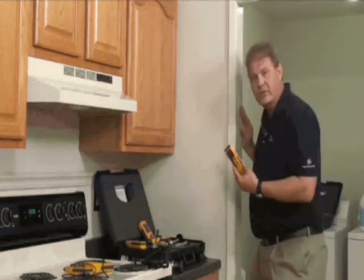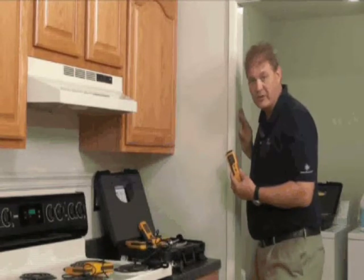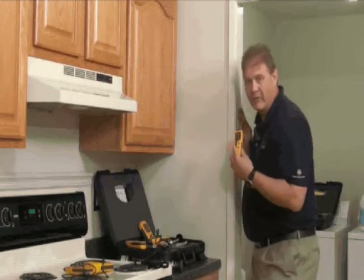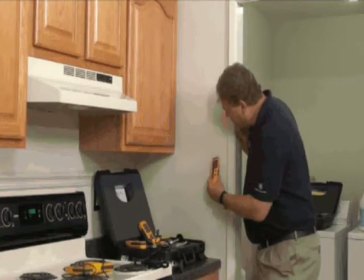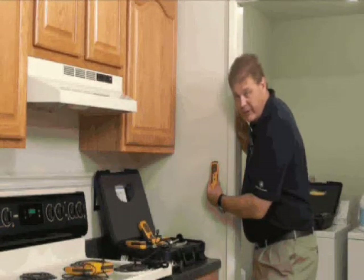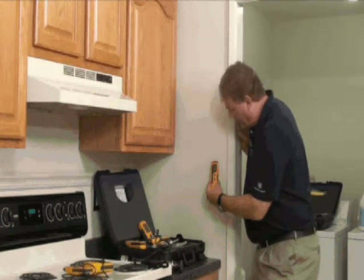Now you can use this on a wall surface to look for moisture below the surface. It's not adversely affected by surface moisture, so if you have a thin film on the surface, the meter is not going to give you a full-scale reading. When we place it on the wall, you just want to tip the meter up so that the top of the cap hits the wall, and that gives you the appropriate angle for a reading.